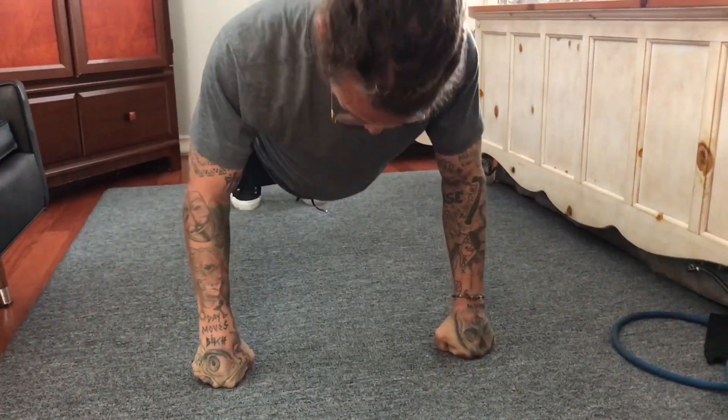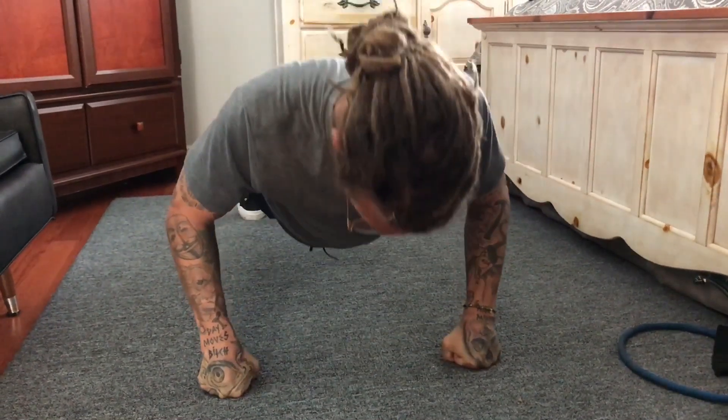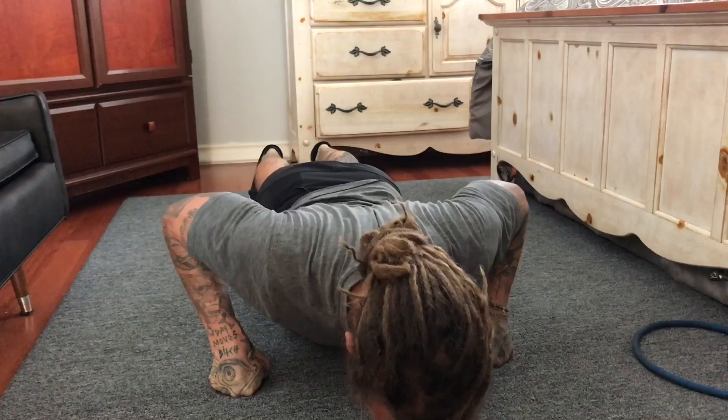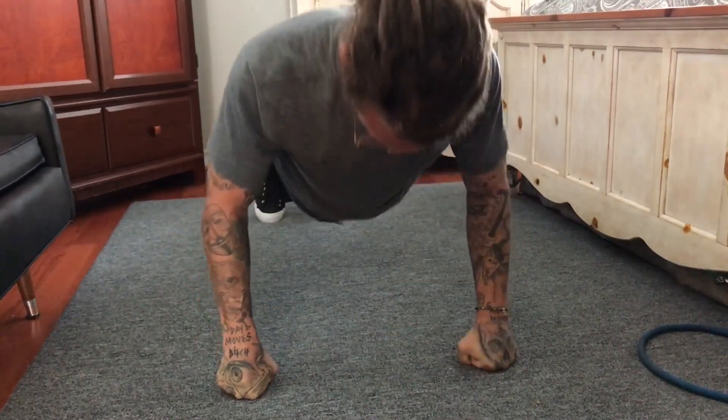We're going to do an all-over workout today, a couple exercises per body part. We're going to start off with 10 push-ups per minute for 10 minutes straight. We're going to do each push-up nice, slow, and controlled. We really want to feel our chest working here.